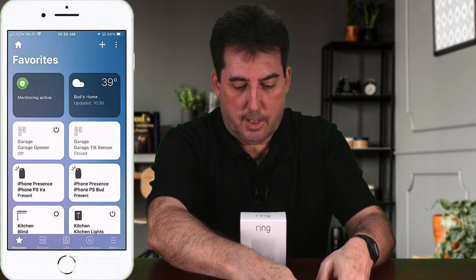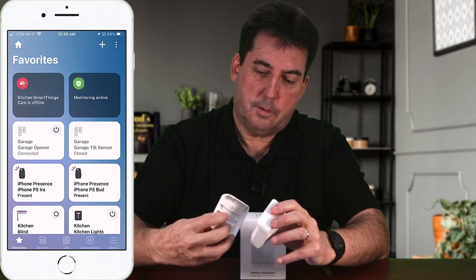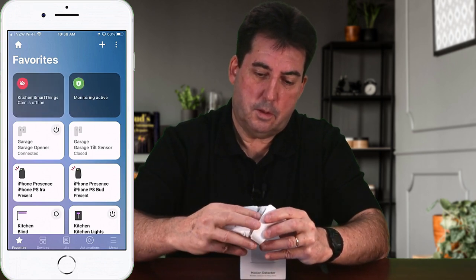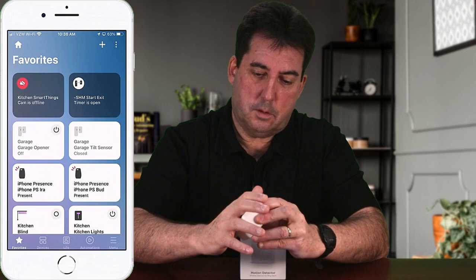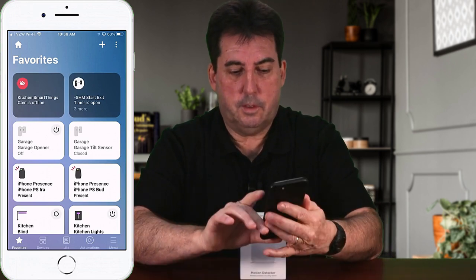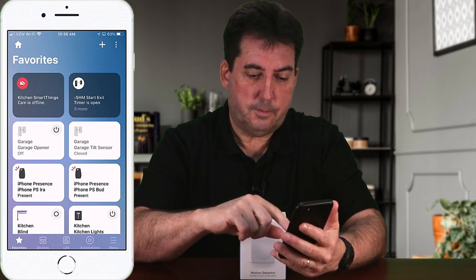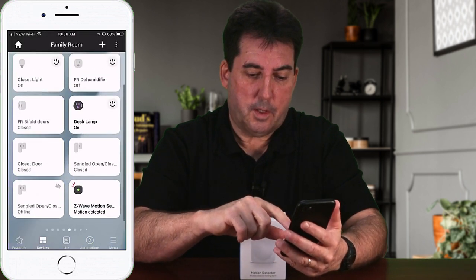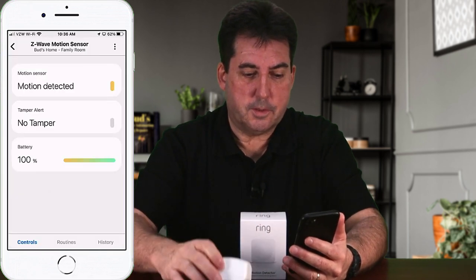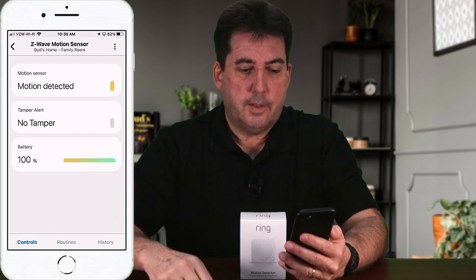Before reopening the app, try reinserting the back cover to make sure that's not the issue. Go to devices and open up the device. It should now be showing motion is detected, indicating it's working fine.